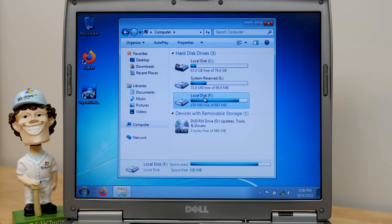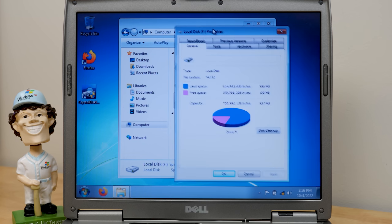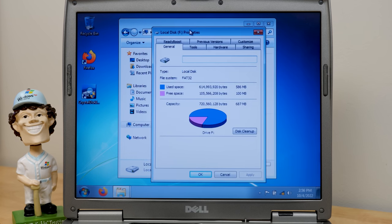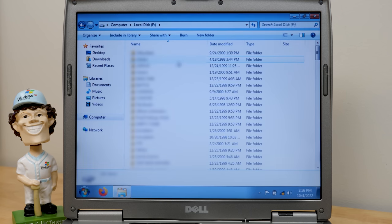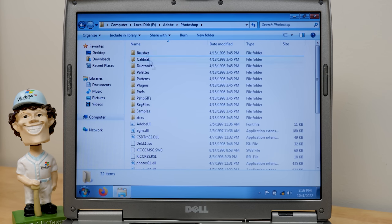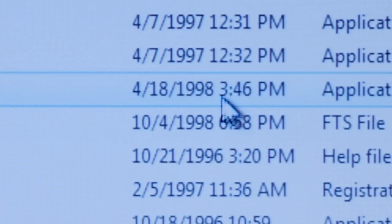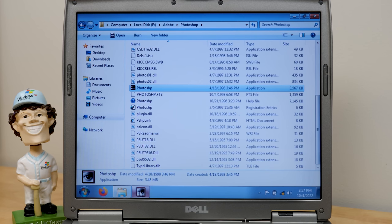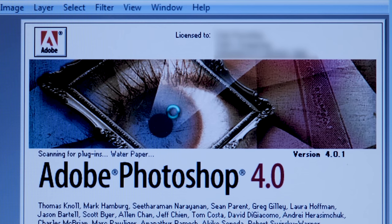This drive only has 100 megabytes free, so whoever used this most definitely filled it up with a lot of data. It certainly looks like there are some programs, a couple of games — maybe more than a couple of games. There is Photoshop — I went into this Adobe folder. I wonder what version of Photoshop this is. 1998 — this is pre-Creative Suite. Adobe Photoshop 4.0. And there is some licensing information — I'll have to blur that out.